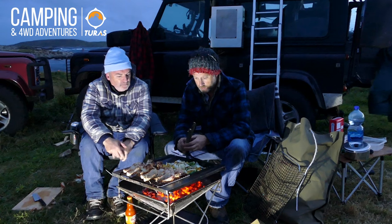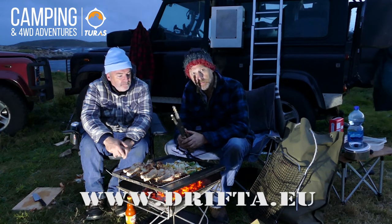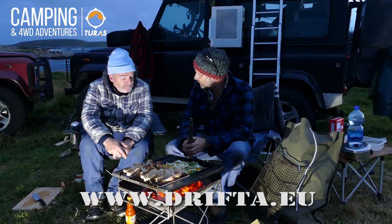Hello, folks. Just want to show you a couple of new products that we've received from Drifta that we've been using over the last couple of days and we're pretty impressed.